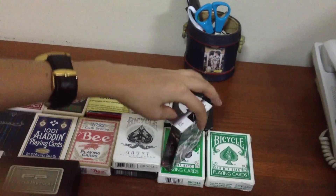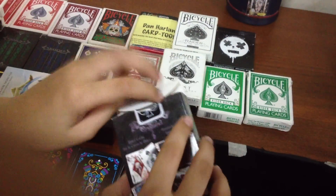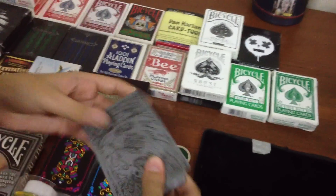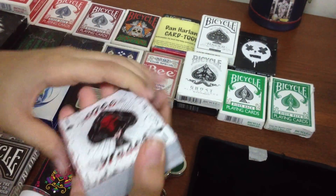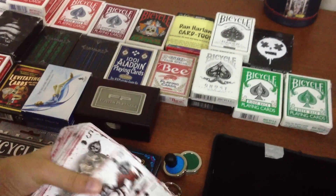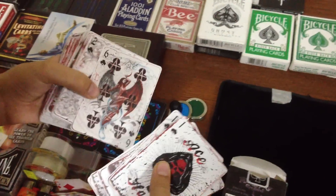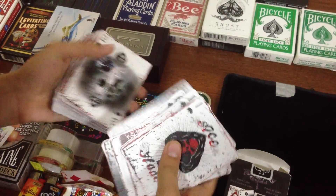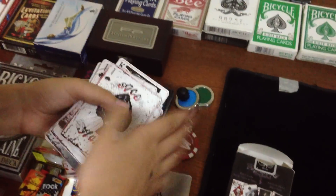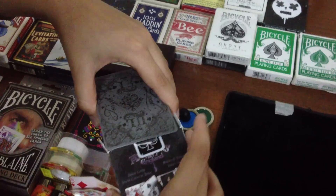Next we have the Alchemy 1977 England deck. I'm just going to take this out for you to see. This is a really cool deck. It may not handle so well or fan very well, but each and every card is different, and I really like that about this deck. It's so engaging. The back of every card has a different design, and that's what makes it really cool. But if you're looking to do card tricks, I wouldn't suggest this deck.